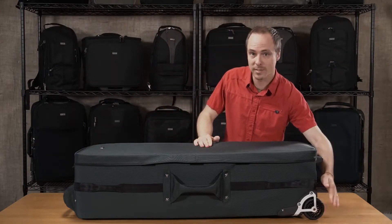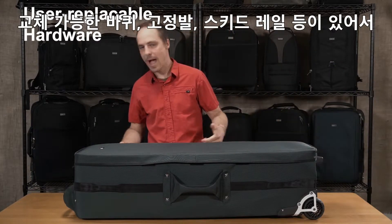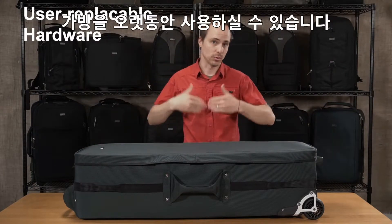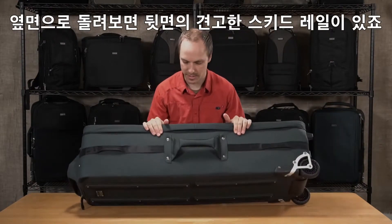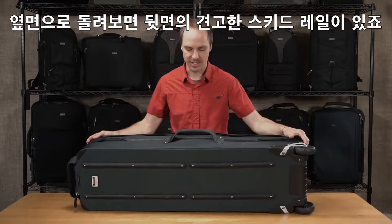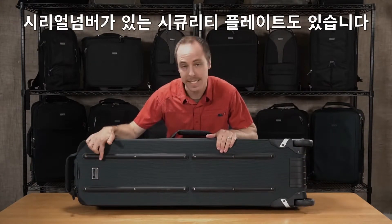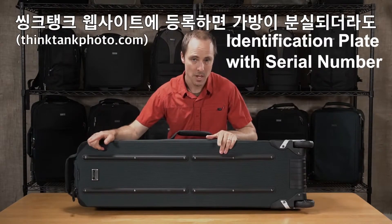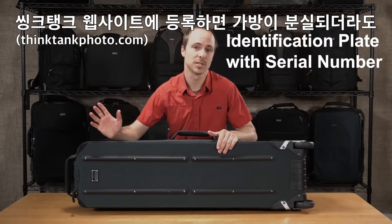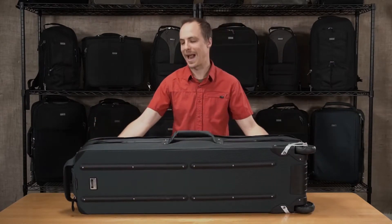You have user-replaceable wheels, the feet, the skid rails on the back — all that's user-replaceable, so it really extends the life of your bag. You can see we have some pretty robust skid rails on the back. We also have this ID plate here, and that can be registered on the Think Tank website so that if your bag does go lost or stolen, it's a little bit easier to trace it and track it down.